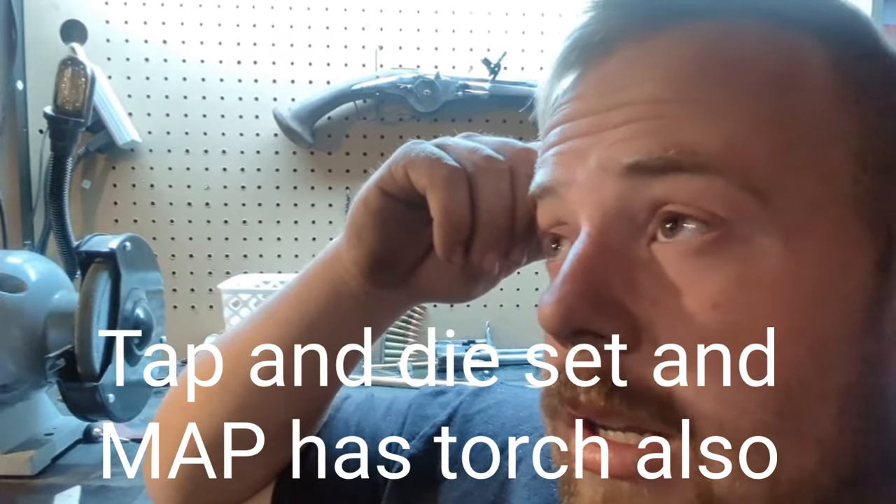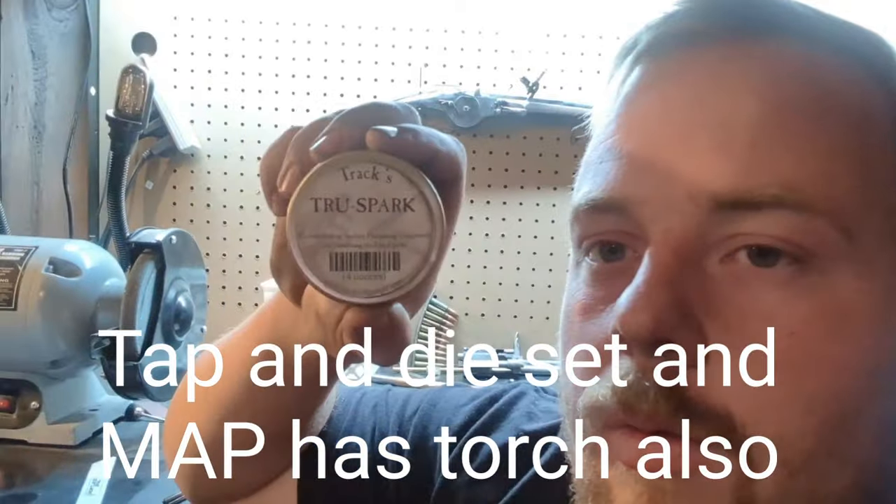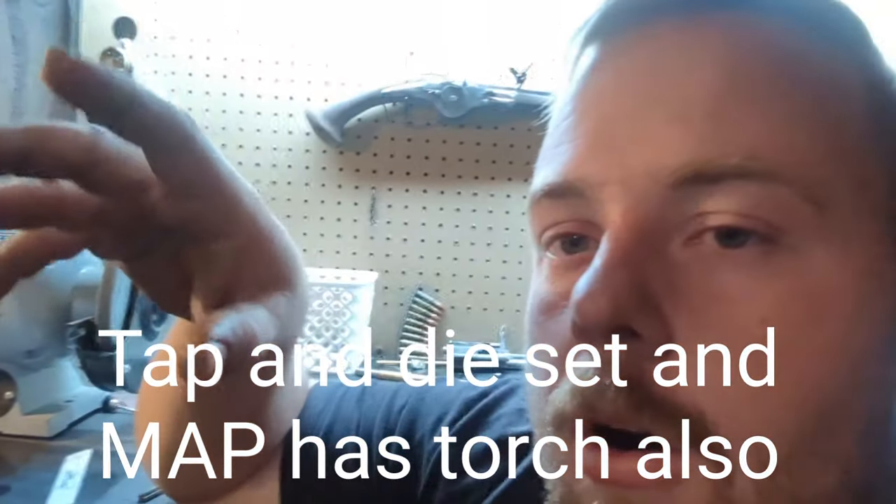You're also going to need some sort of torch — you can usually borrow one from a shop. Get a good oxy-acetylene torch, borrow one of those. You're also going to need some True Spark from Track of the Wolf — that'll be for hardening certain things. I'm sure I'm forgetting a lot of things, but right off the top of my head that's it. If you don't get a really expensive drill press, you can get a cheaper one. You can get all this tooling for around probably 400 bucks.